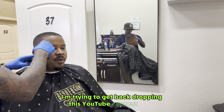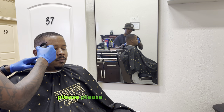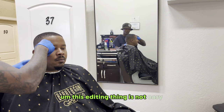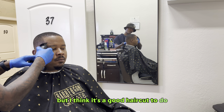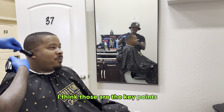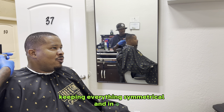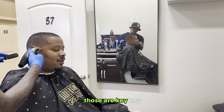I'm trying to get back to dropping this YouTube content more. If you guys got questions, make sure you like and subscribe. This video is kind of long, but I think it's a good haircut tutorial for people who are trying to learn. As you look at that haircut, this side is finished, but now I'm going to make sure everything is blended into one — keeping everything symmetrical in an orderly fashion, making sure you're well blended. Those are key points.